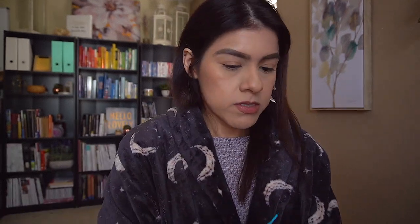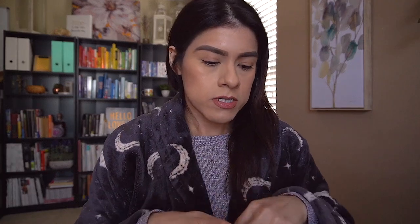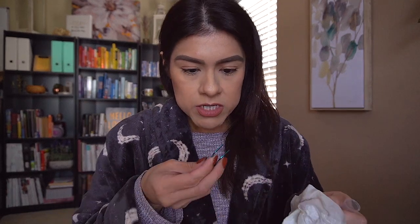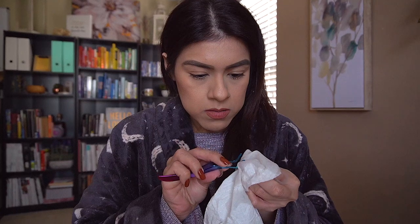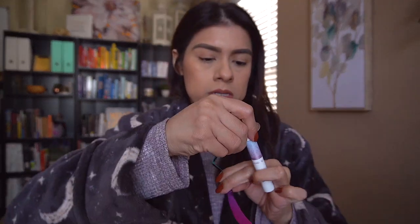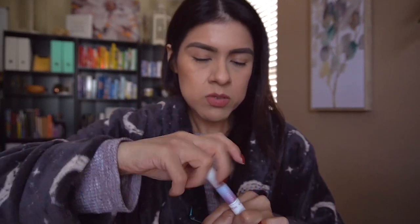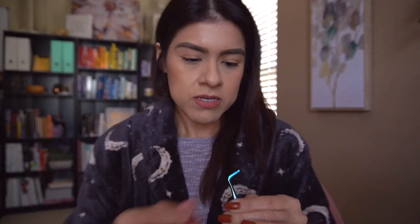I'm gonna apply some bond to the wisp itself, not my eyelashes. I'm gonna clean the tweezer — I have some alcohol spray here — because the bond is just sticking onto the lash and the wisp gets stuck on it. I want to try putting some of the bond onto the wisp itself, just a little bit. I'm putting some on the edge, closer to the edge of the wisp. Now I'm gonna get closer to my mirror.